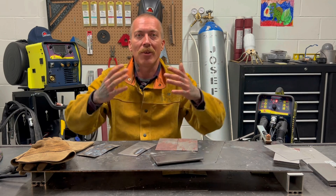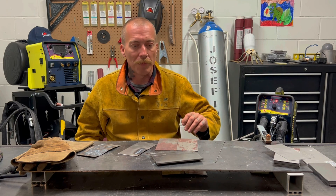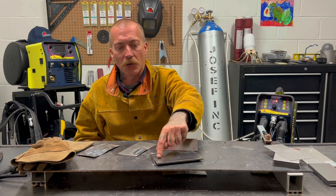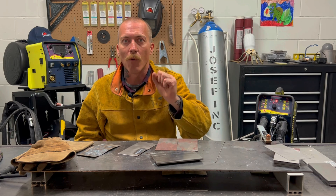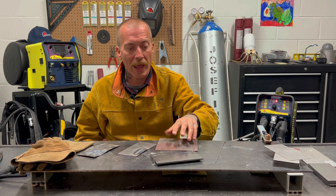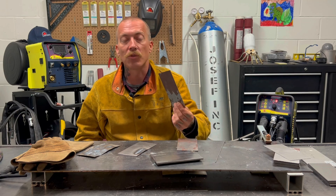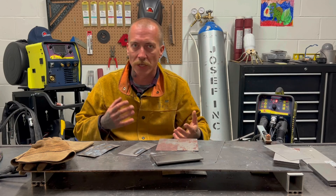Without further ado, I'm going to run a bead with it turned up on this quarter inch thick stuff, with the hertz turned down really low so you can hopefully see the pulsing. Then I'm going to try my hand at doing a butt joint with the really thin stuff and we're just going to see how it goes and whether I know my settings well enough.